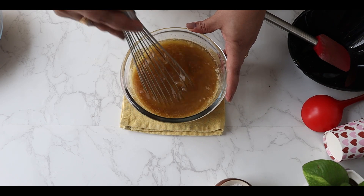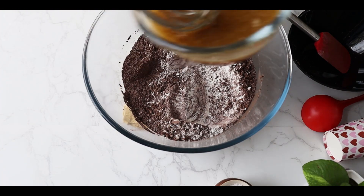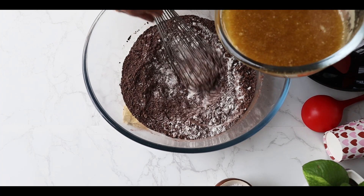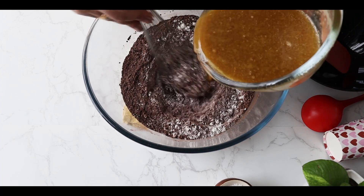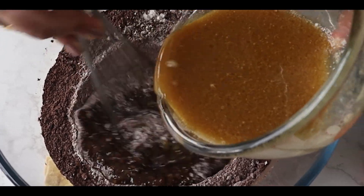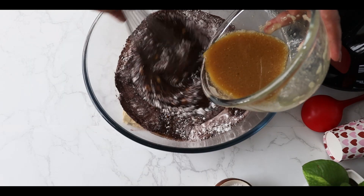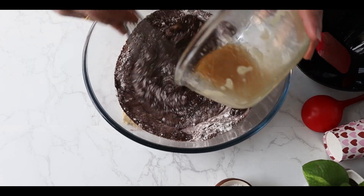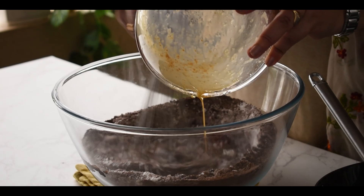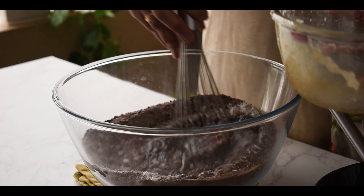Now I'm going to pour my wet ingredients into my dry ingredients. Don't do it the other way — always put the wet ingredients into the dry ingredients. I'm doing it very slowly so that no lumps are formed.